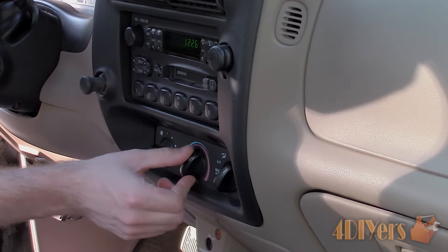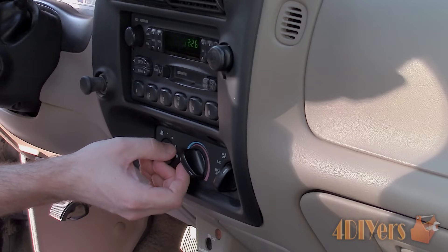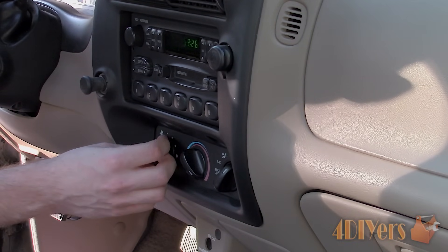This particular vehicle I am working with today is a 1998 Ford Ranger, so there may be some variations between the years and models.